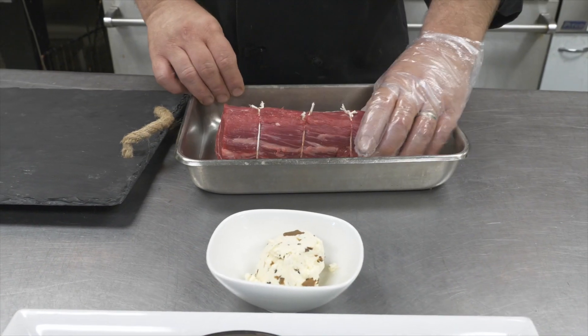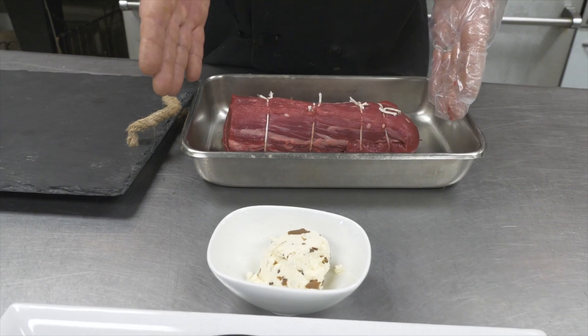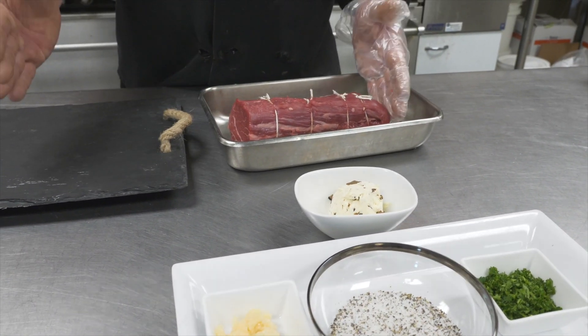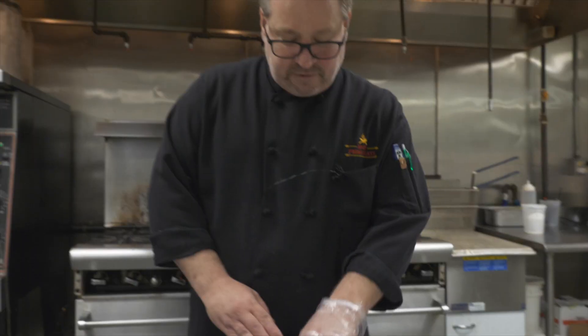All the fat's taken off, all the silver skin's taken off — only the good stuff is left. So when you come in and purchase it, this is what you'll receive. Now this is a half of one; normally a whole tenderloin would be double the size. For today's purposes, we're going to show you that you can get it in any size — you don't just have to buy a full tenderloin.